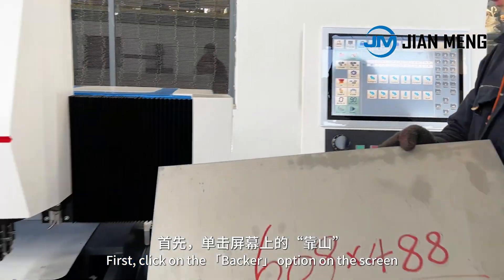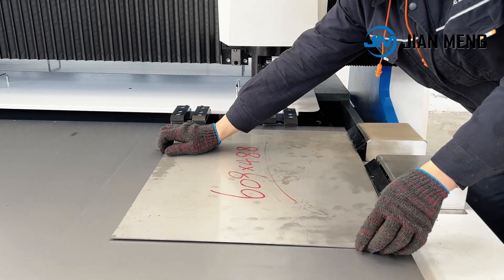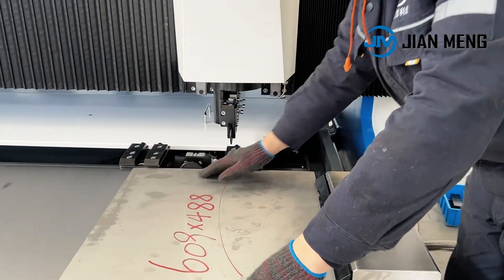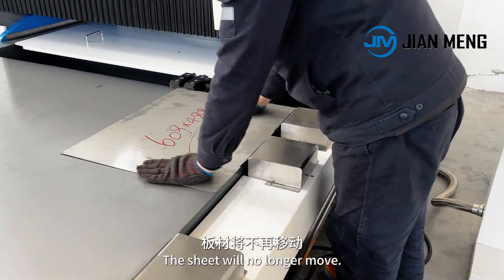First, click on the backer option on the screen. Place the sheet on the work table and align it against the backer of the side clamps, then align it against the backer of the front clamps. Step on the foot pedal and the side clamps will automatically press down. The sheet will no longer move.